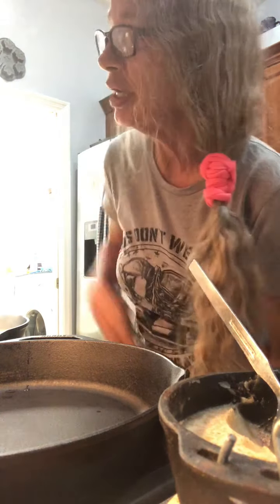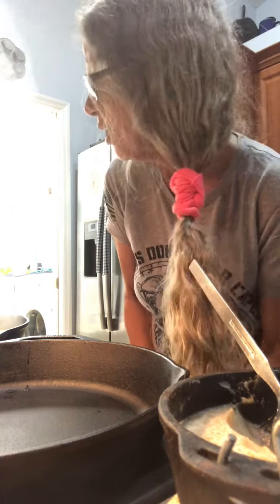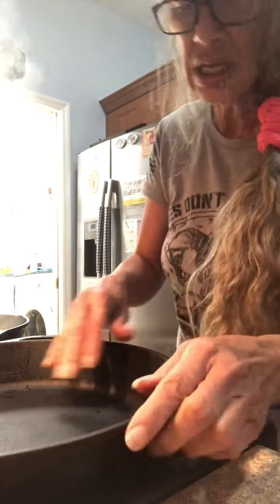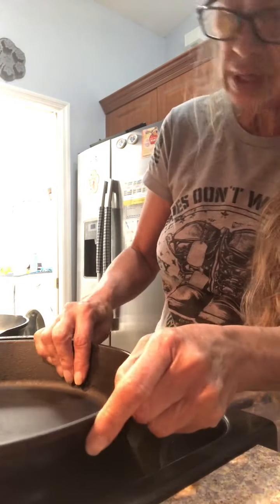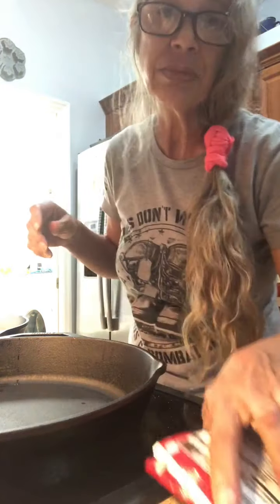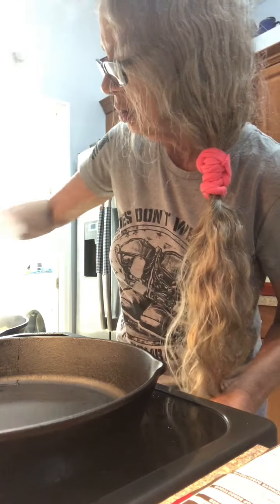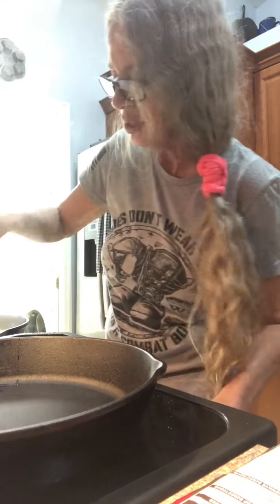I just started my water for the stovetop stuffing. Now we're going to start on the turkey slices and gravy. Because I'm not making a whole turkey, I don't have any drippings — that will come later. But I get two packages of turkey gravy.